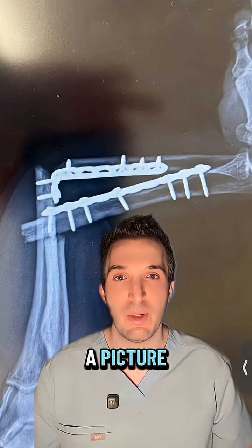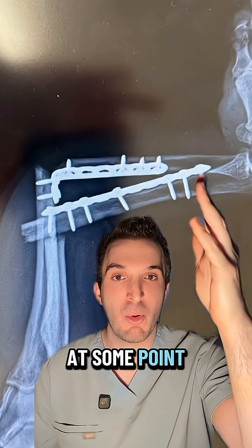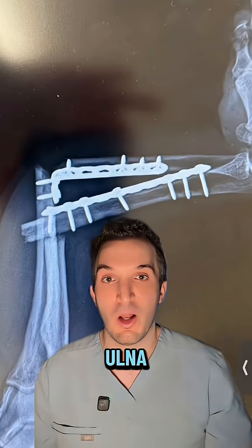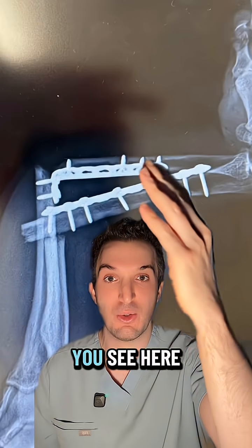I can tell a lot from a picture. For example, this is an unlucky individual. At some point in their life, they fractured both the radius and ulna, requiring open reduction internal fixation. That's the hardware you see here.